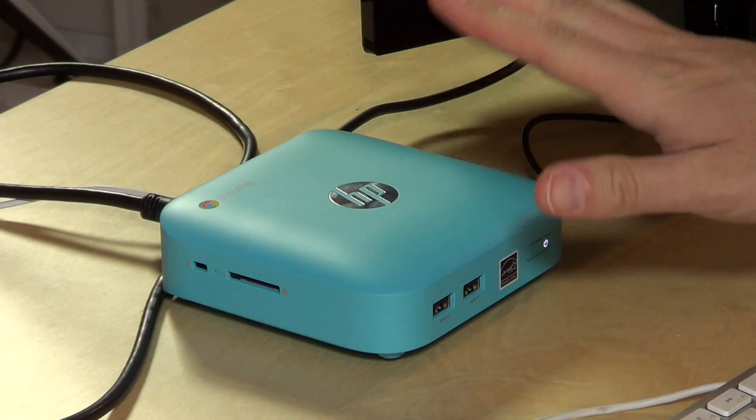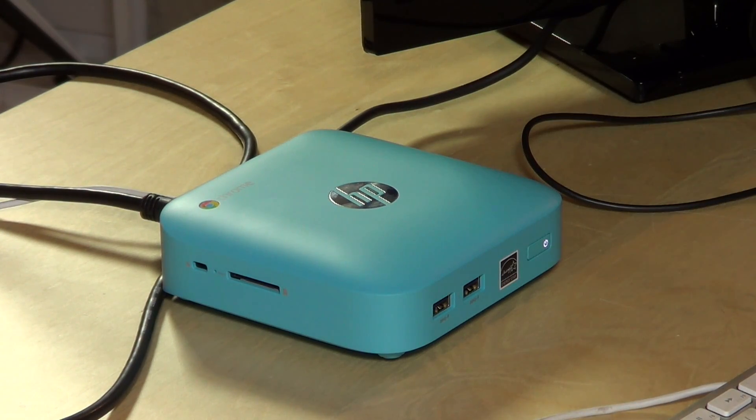Hey everybody, it's Lon Seidman and it is HP Chromebox week on the channel. We're going to do a lot with this thing over the next couple of days. We're first going to start off with some benchmarks, but then we're going to get into some nitty gritty stuff like trying to get XBMC installed on it. We're even going to try to get Windows running on the Chromebox, and we're going to take it apart when we're all done to see what's under the hood and what we might be able to replace. So it should be a fun week.